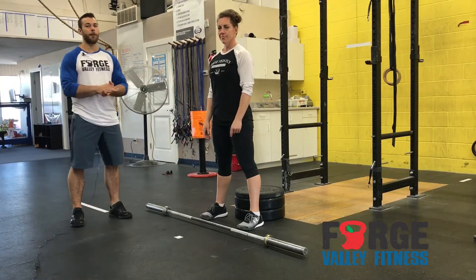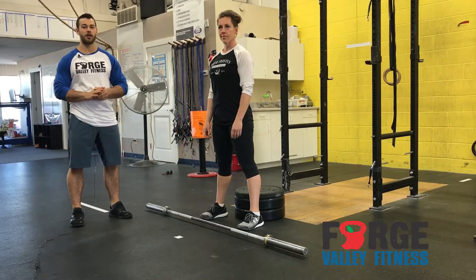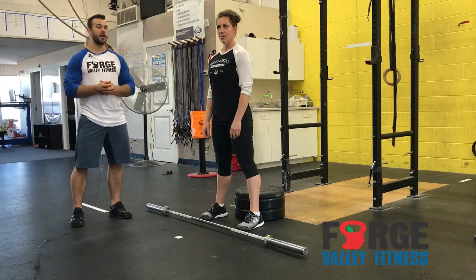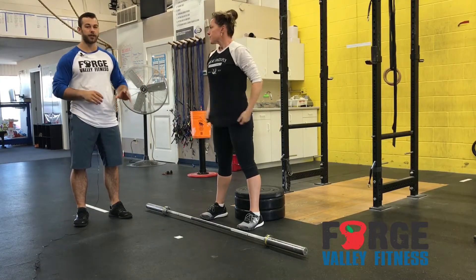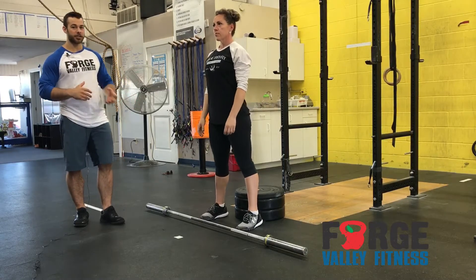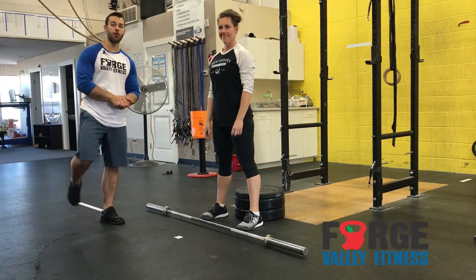Hey everyone, so we got front box squats coming up in our next strength focus. We just had our first one this week on, I believe it was June 26th, Wednesday 27th, something like that. We're just going to do a quick review of what that looks like so when you come into classes, we don't have to spend as much time going over the points of performance. Front box squat — we've done before.